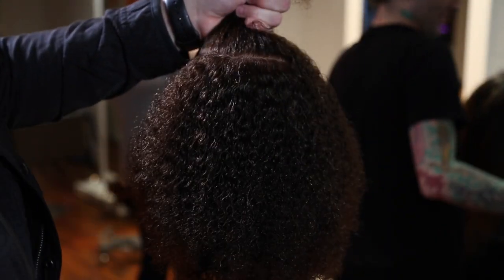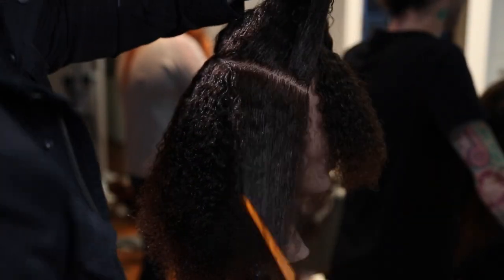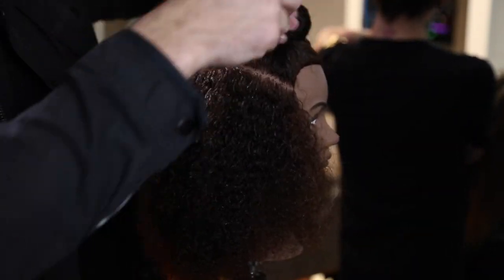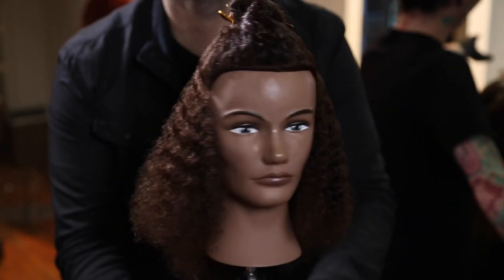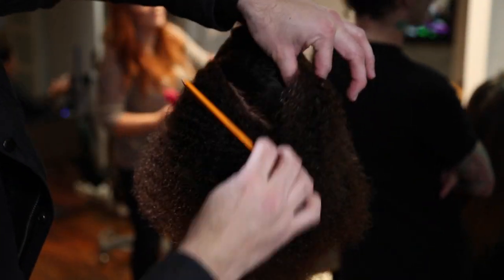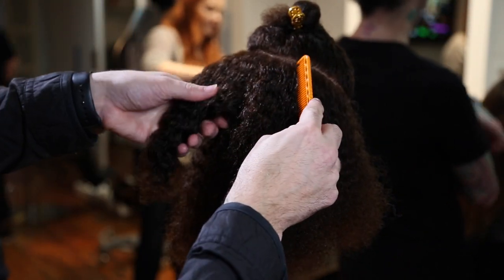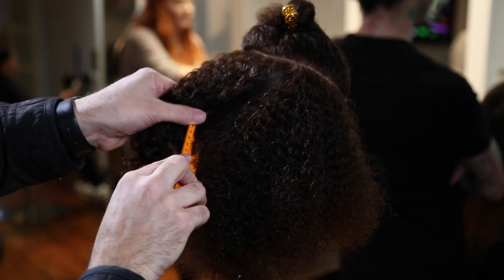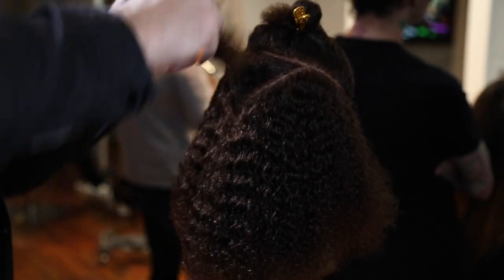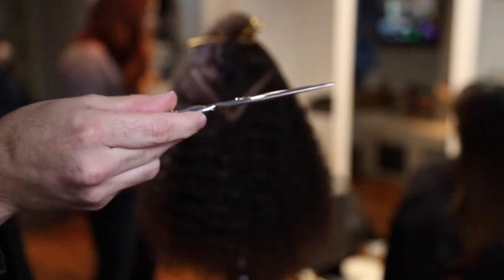Alright guys, I'm going to start off by parting the mannequin. We're going to do a diagonal forward line coming from the back crown area down to just below the parietal ridge — a nice diagonal forward feel. Then I'm going to twist that up and clip it away, almost like creating more of a horseshoe shape on the head but definitely lower than normal, because I want some of that weight to play with later on. Then I'm going to create a triangle in the back coming off of the crown down to the high point of the occipital bone to create my last section.